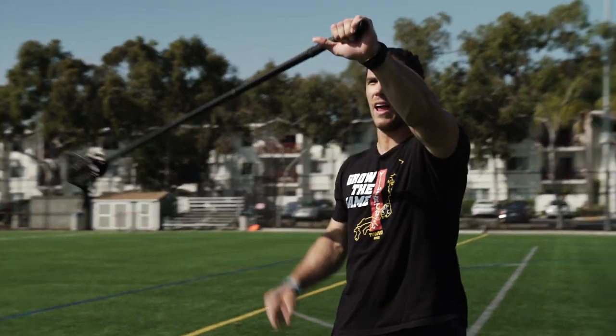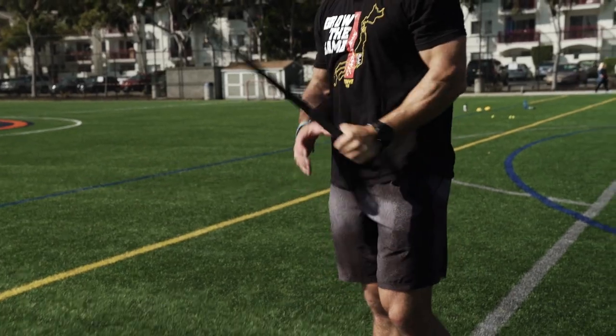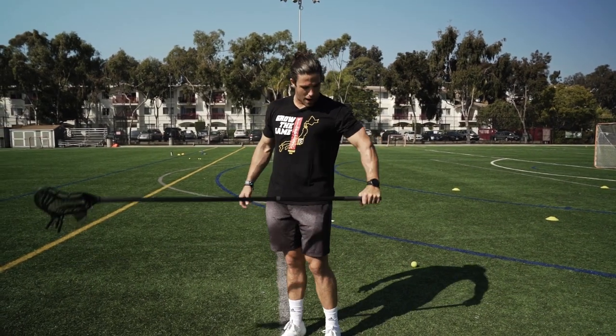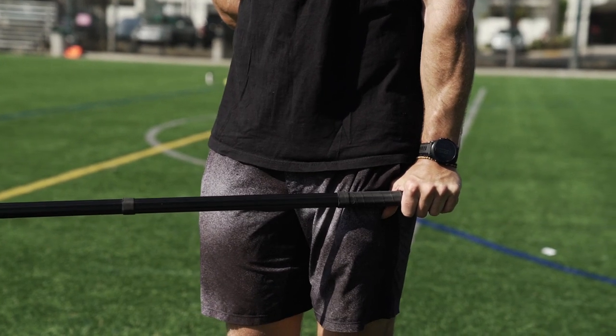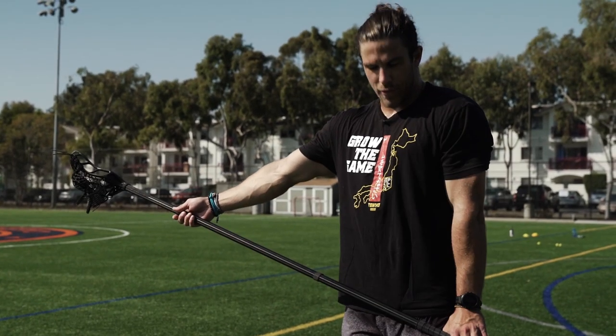So first of all, what I like to do is grab the stick with my bottom hand, my left arm, if I'm a right hander — or if I'm a left hander, my right arm — flat against my thigh with my thumb resting up against my quad. Next, I'm going to grab the pole up here, keeping my arm flat, not bent, thumb up against my thigh.